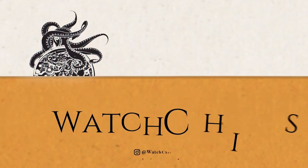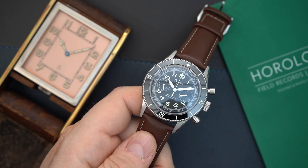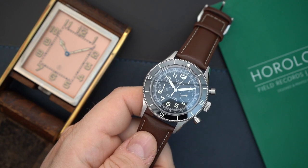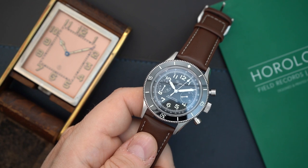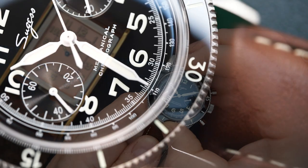The Air Command from Blancpain is a beautiful watch, and this is a direct homage to it, so you're going to see a lot of similarities between the two. There are some slight differences — one of those is in the bezel. This is a ceramic bezel that is engraved and also loomed, and it is bi-directional.